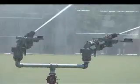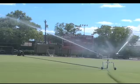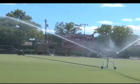The Kifco SST costs a fraction of other watering systems, and there are no dangerous pop-up heads or problematic stationary sprinklers to mess with.